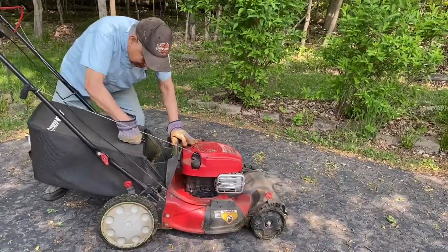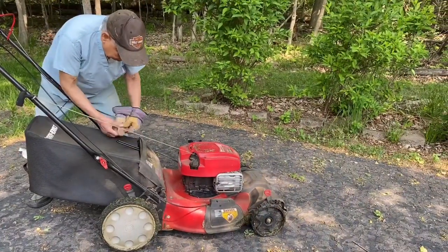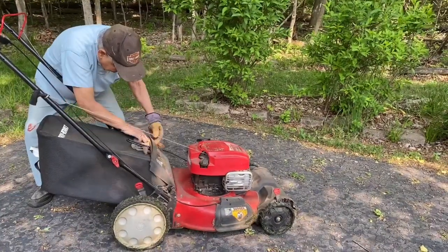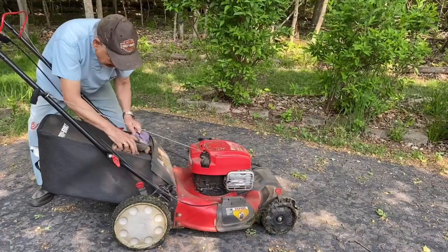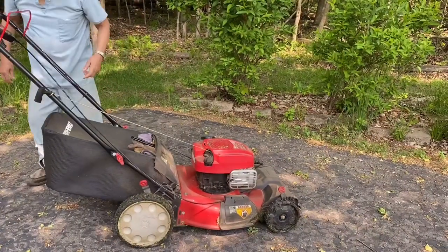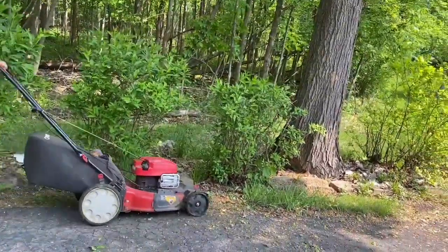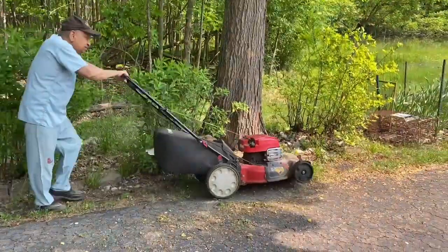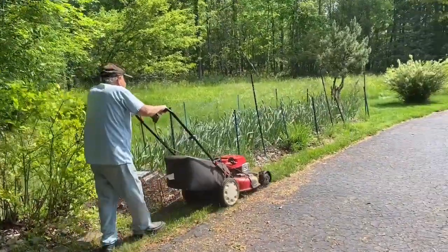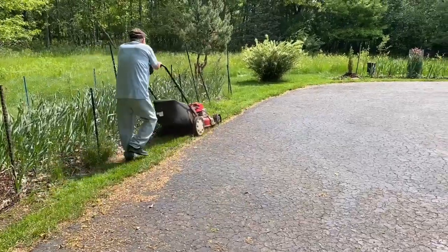कोई मेहनत का काम नहीं है, बहुत enjoy करते हैं हम लोग। कोई भी काम करें, exercise करना किसी भी किस्म का बहुत जरूरी है — active रहना बहुत जरूरी है। खास करके retired life में, eighties के बाद तो बहुत ज़्यादा stress की ज़रूरत नहीं — बस आराम से कोई भी काम करें जो आपको पसंद आए, जो आपको motivation दे। ये हम लोगों का motivation है, and we love to do it।